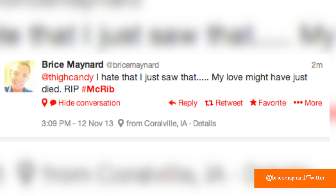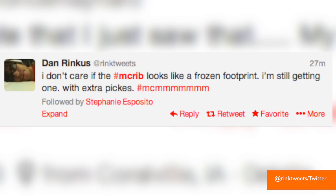One person said, 'I hate that I just saw that. My love might have just died. R.I.P.' But Dan said, 'I don't care if the McRib looks like a frozen footprint. I'm still getting one with extra pickles.'